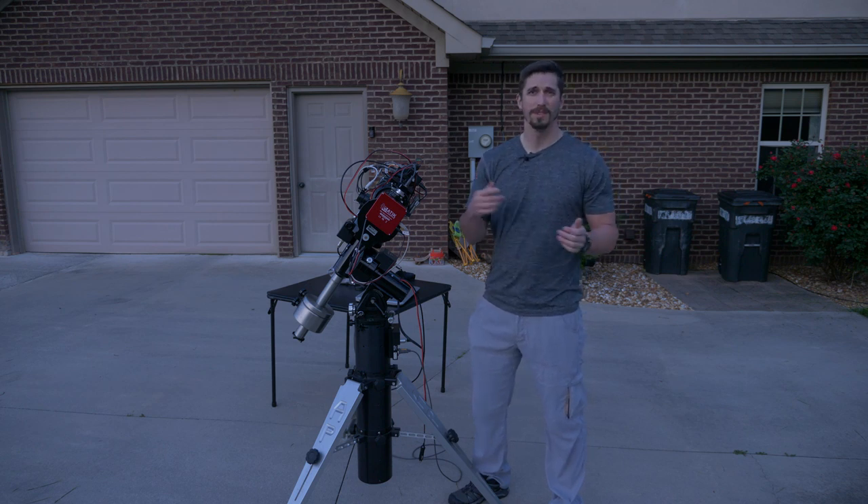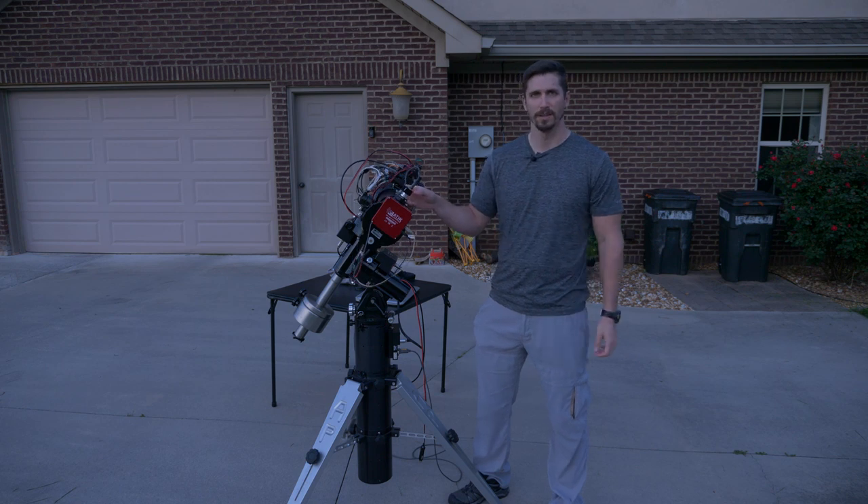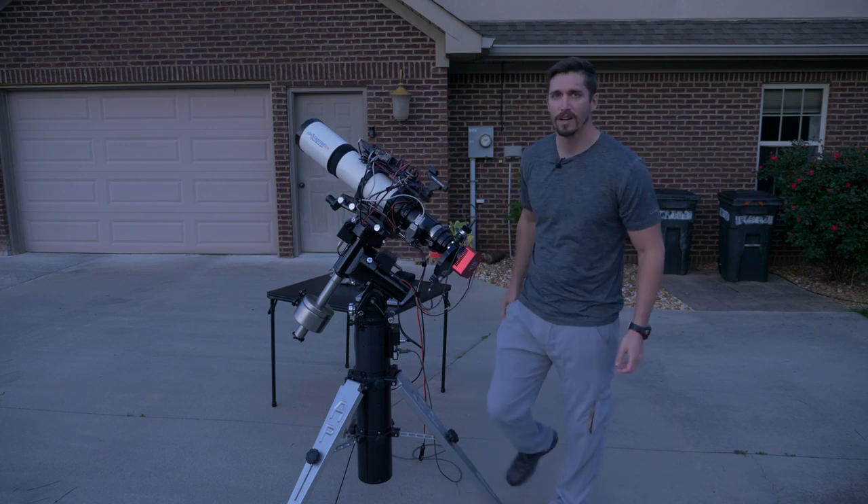I'm going to show some images, and then the outro from three days ago shows some of the work I do and how the telescope ends up after a night of imaging. Thanks for watching, guys.